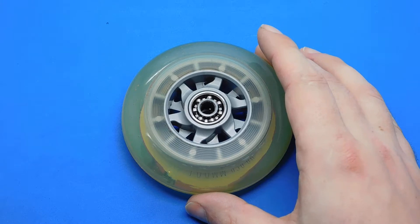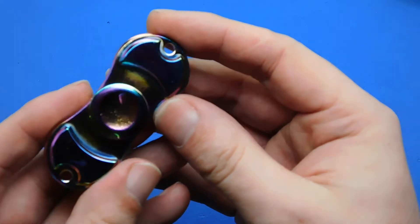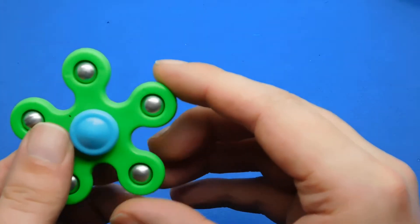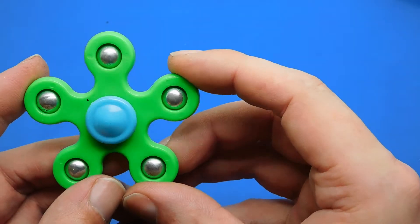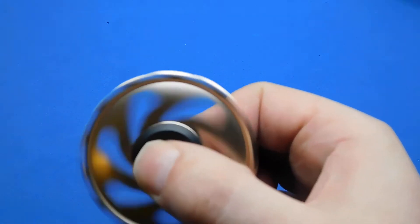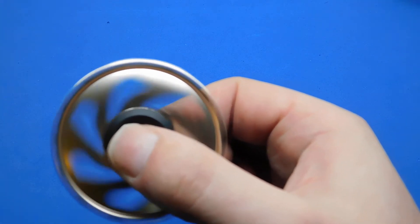I'll be getting a lot more different designs of fidget spinners when they arrive, and I'll do a video on them when they turn up. You can see what you get for the smallest amount of money — these are ones I've already done videos on. This is a titanium-coloured one. This is another one I've done a video on already — it's a five-fingered flower design made from plastic. And this is one I haven't done a video on yet — it's quite an interesting one, and I'll be doing a video on it in quite a short amount of time, so check back if you want to see that.